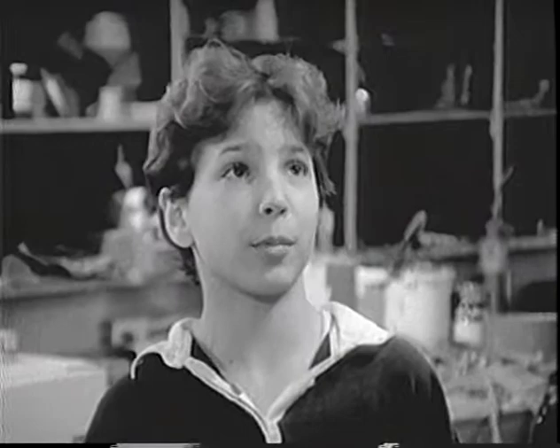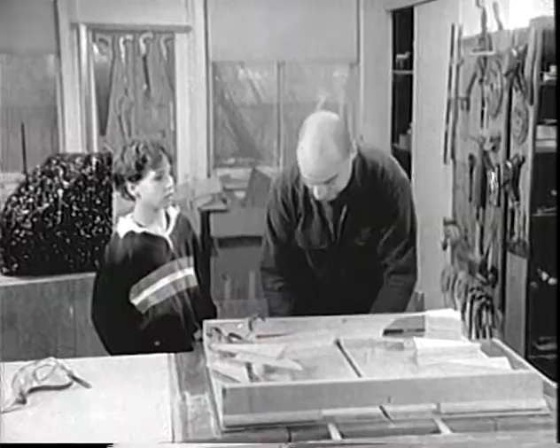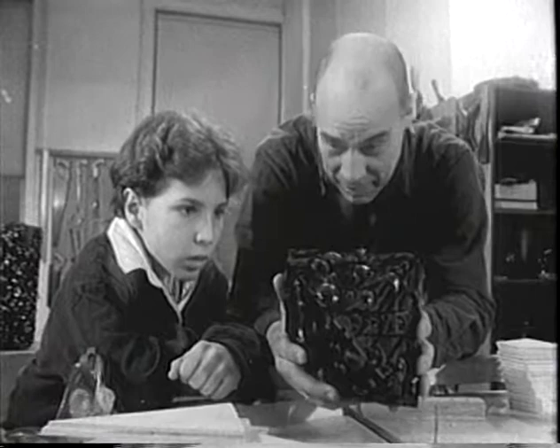I don't understand what you're talking about, Mr. Toriano. Well, Light, I'm talking shape. See, we don't have time to use pressure to make our diamond, so we're going to rely on precise angles and cuts.